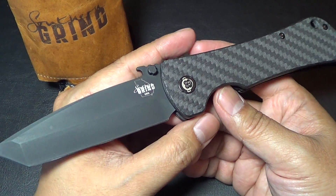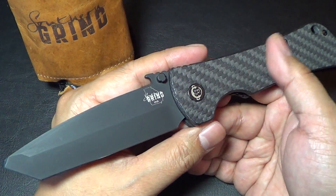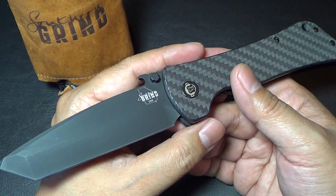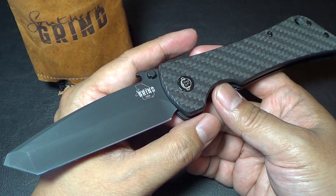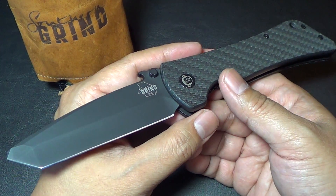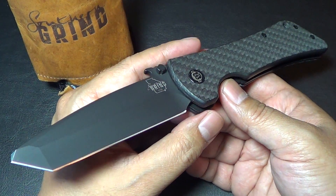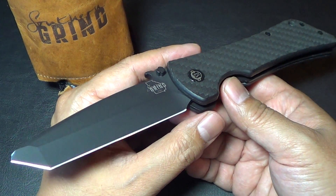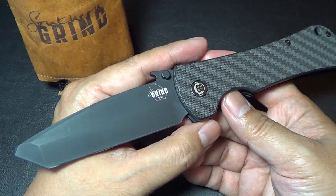I was able to flip it open, check it for smoothness, centering, and feel — even do some cut tests with it. That was a pretty unique and great experience. It might also influence whether you buy a knife or not. This is one of the knives most people probably hesitate to buy because of the steel, but because I got to check it out and loved the tonto shape, I was just sold instantly.